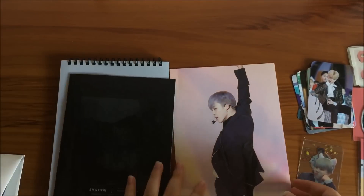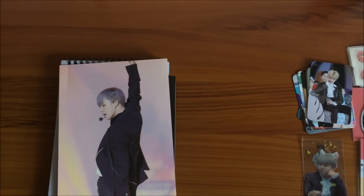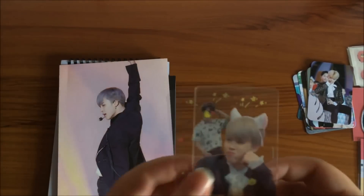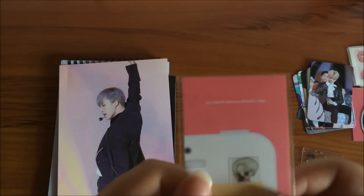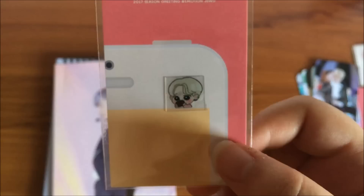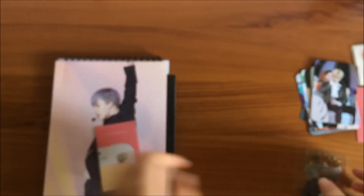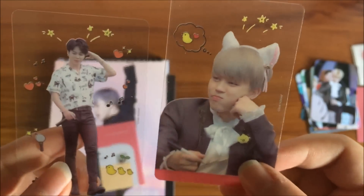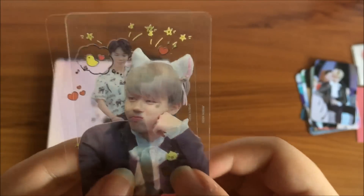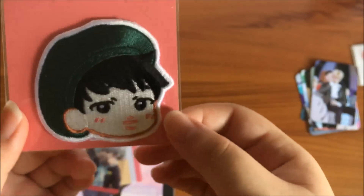So let me just go through every small item. I'll keep the poster aside. We have the electromagnetic wave sticker — it's a fan art, not sure who it's by, but it's really cute. Then we have a transparent sticker, a photo card. Then we have two here, also really cute. The wappen — cloth material — very cute as well.